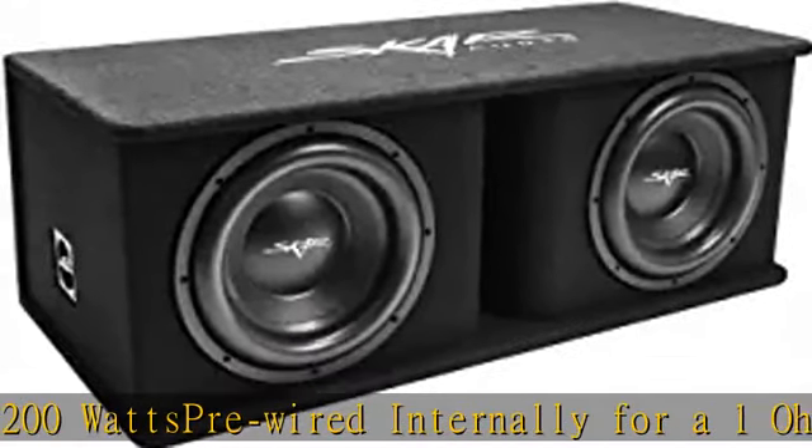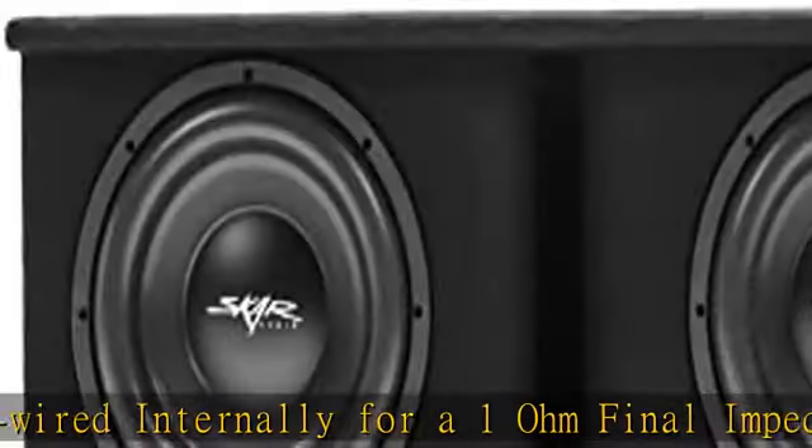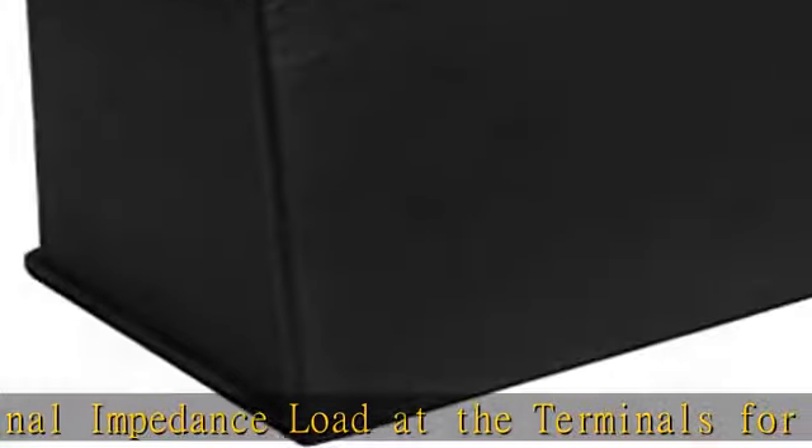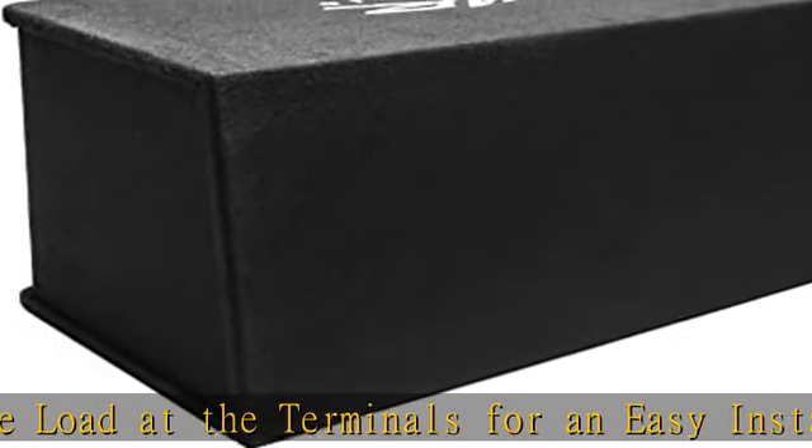1.25-inch countersunk subwoofer designed for a flush and attractive appearance. Ported enclosure tuned at 32 hertz for deep and accurate bass. Check the description to get this product today at the best price.